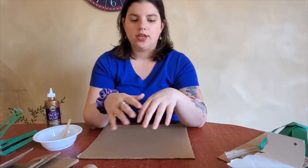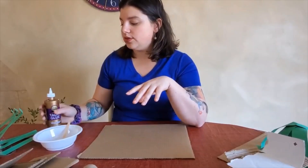And then the basic construction things, which are tape — whatever kind of tape you have, you can make it work — scissors and glue. I'm using tacky glue; it's a little bit stronger than Elmer's, but use what you have and get creative with it.